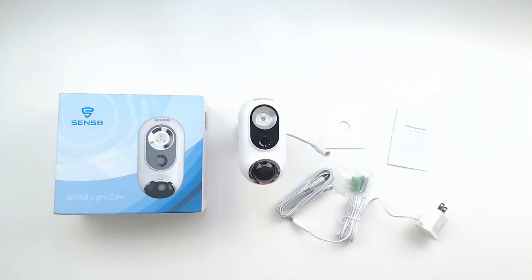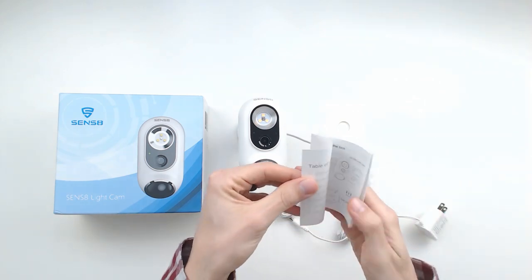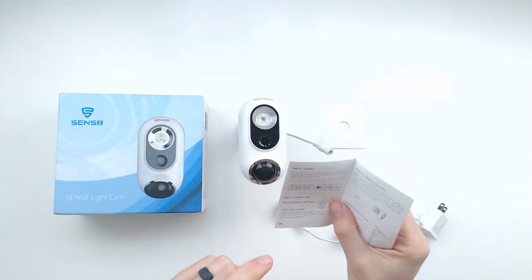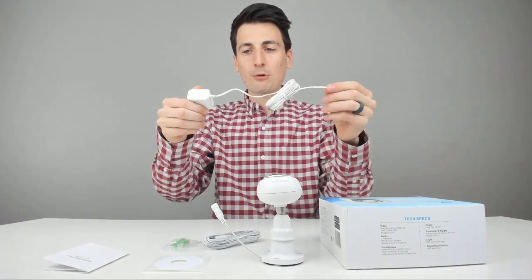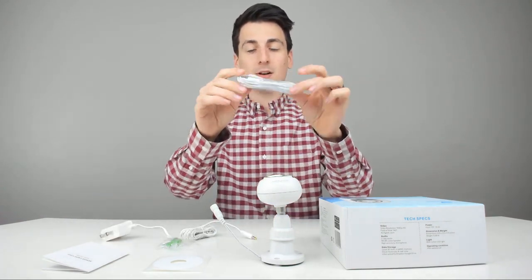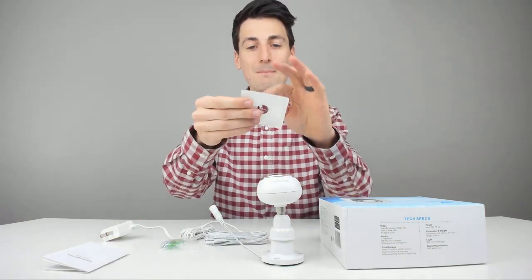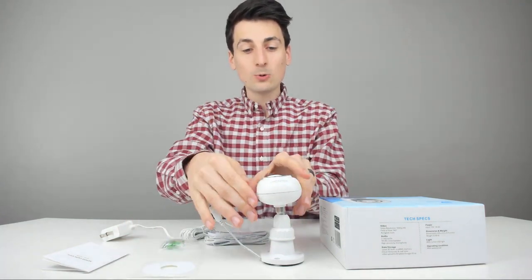Let's go ahead and open it up. Here are all the package contents. We got a user guide showing what's in the box and how to set up the camera, with nice diagrams for connecting to the app store. We've got a power supply with a three-meter cable, roughly nine to ten feet, plus another three-meter extension cable, three screws, three wall anchors, a mounting template, and the actual camera itself.